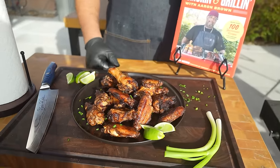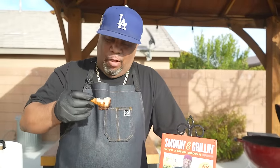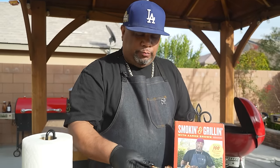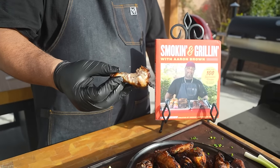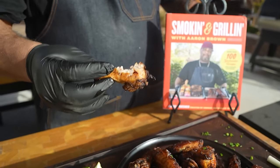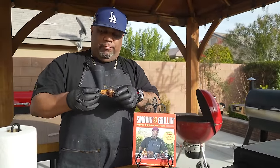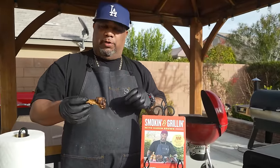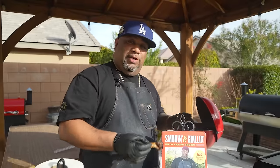When I say jerk wings, if they don't look like this, something's wrong, folks. Let's eat. You can see it's cooked all the way throughout. This is how you know when it's right — crispy a little bit on the outside. When you bite into it, I can taste the flavor already. We got that charcoal, we got that jerk, it's seasoned just right.